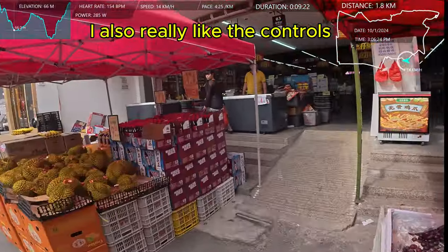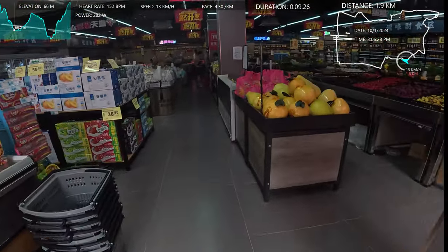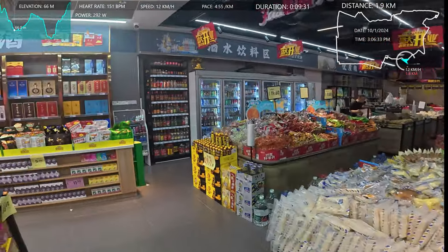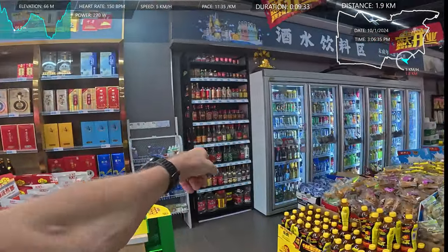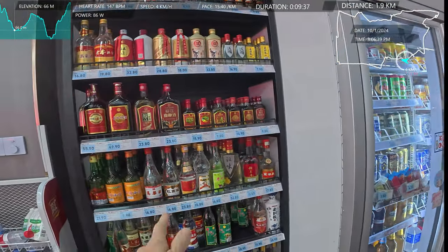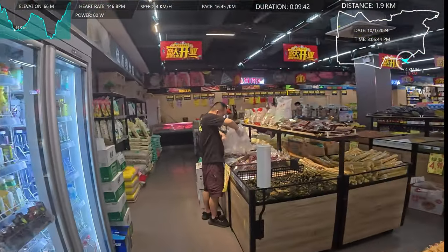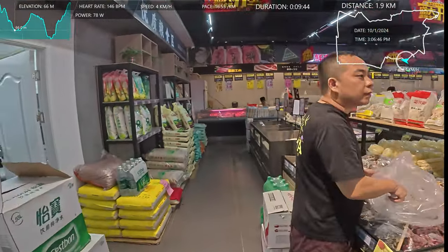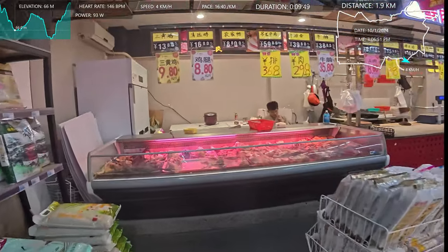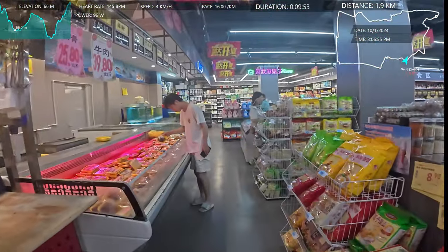Why don't I walk through there? This is a good thing about running — you can just stop and go for a walk around. I'll just point some things out. But this cabinet here is all about really strong Chinese rice wine. It's terrible. Beer. Soft drinks. What else have we got? Some rice, of course, some meat, some more meat. The guy's having a smoke — the butcher.